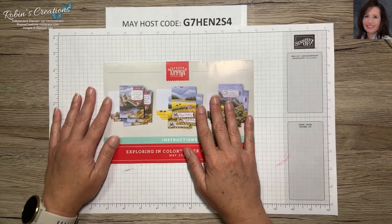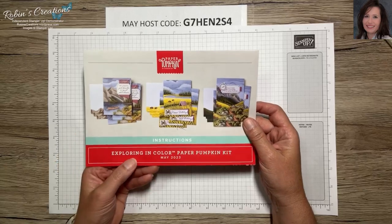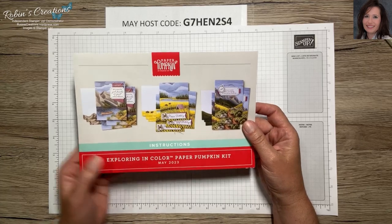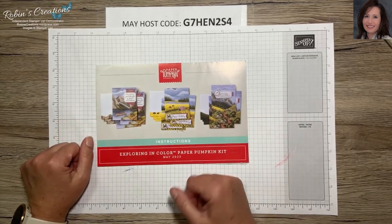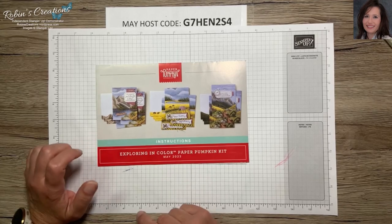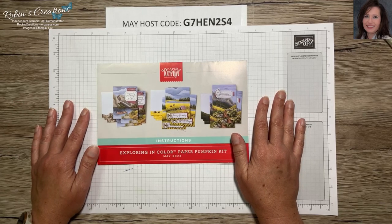Hello everyone, this is Robin Carter and I am an independent Stampin' Up demonstrator out of Flower Mound, Texas. Today I'm here to share some alternates I made using the May 2023 Exploring in Color Paper Pumpkin kit. I have enjoyed doing alternates with the full card basis — if you missed that video you can go to my channel and find it right before this one. Thank you so much to all those who have subscribed and those who leave encouraging comments.